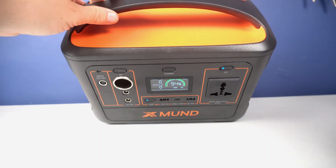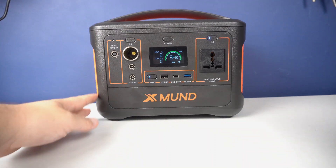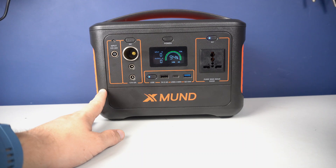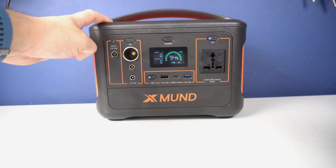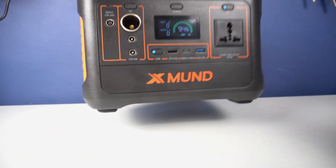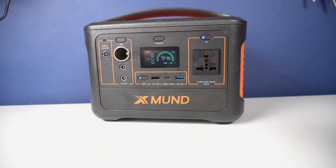Build quality is solid. In real life this device looks even better than in pictures. I love these orange details. It is not too big, and it weighs 5 kilos, or about 10 pounds.